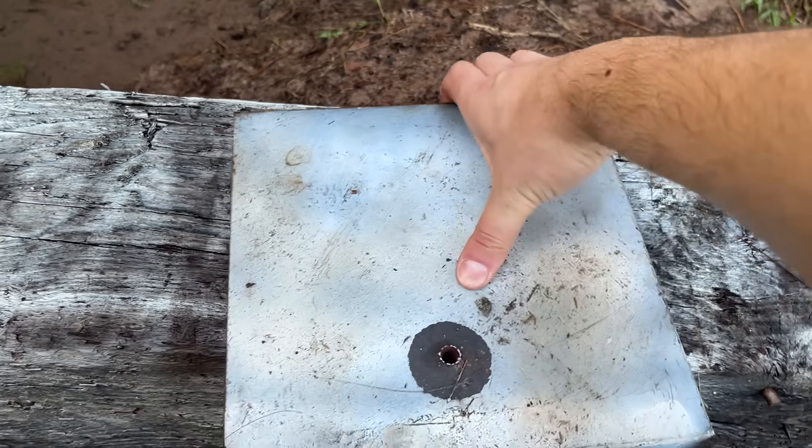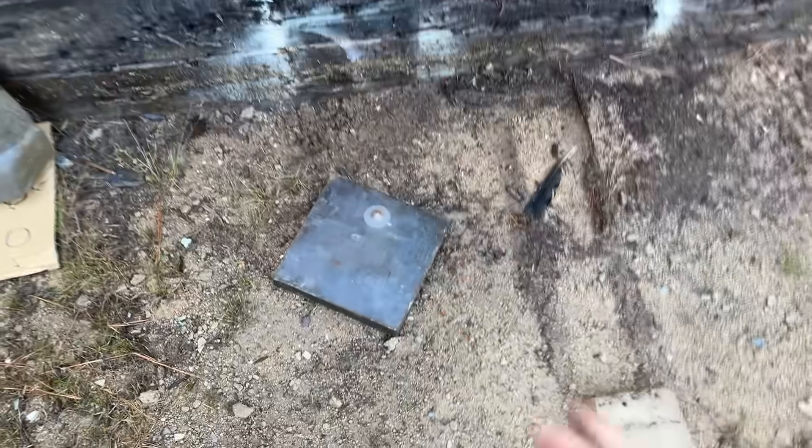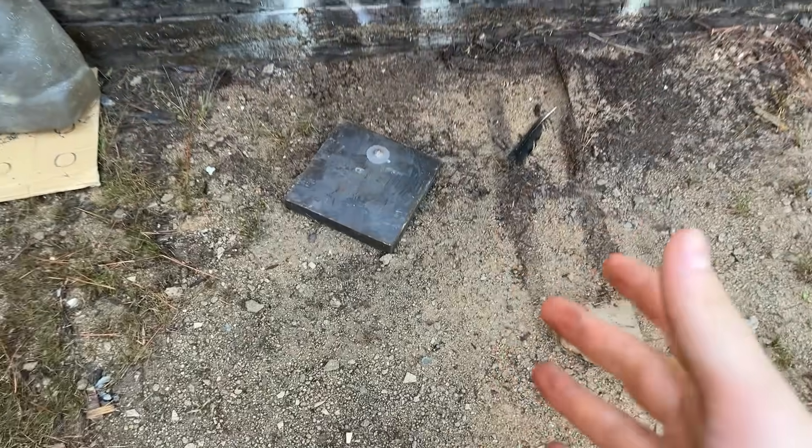And now we can finally get our answer on how much steel an M2 armor-piercing round can go through. Because we only have two to shoot, I think we'll just step it up to an inch and a half plate, and that way we can either step it up or down from there depending on what happens. I didn't make this two-hour, 45-minute drive for nothing, so it better go through at least an inch and a half if it knows what's good for it.